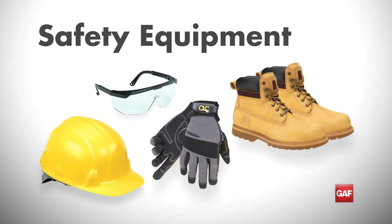While working on the roof, items such as hard hats, gloves, safety glasses and closed toed shoes are often required. Check all local safety regulations to ensure proper attire is worn on the roof.